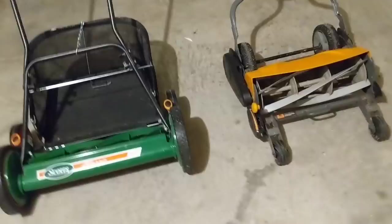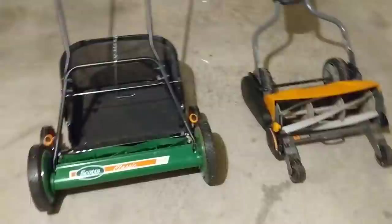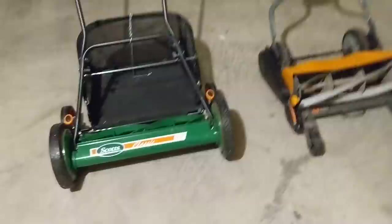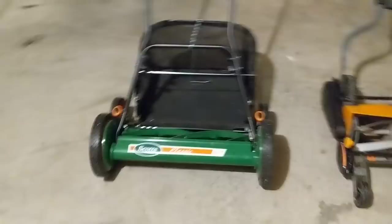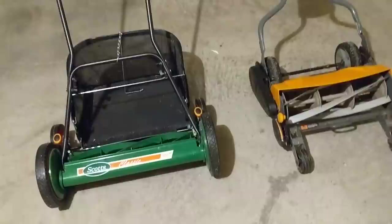Let me go ahead and take this bag off — it's pretty simple, just hooks up on the front. There you go. Comparing the two: the Scott's Classic is a little bit easier to maneuver. The Fiskars is heavier and the way the front wheels are set up, it's a little bit harder to maneuver around corners and tight areas, but it's not bad. I don't think you can go wrong either way.